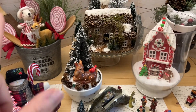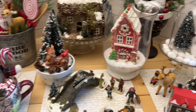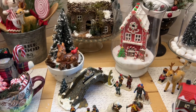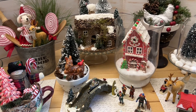So we have buckets, cake stands, hurricanes, bowls, cloches, and cups. You can make them as big or small as you want. You can even take some of the smaller things and put them on a tiered tray if you wanted to. I just had so much fun — it was just like playing with toys.